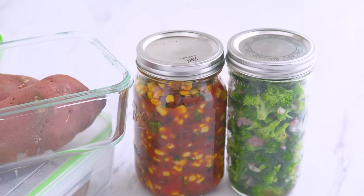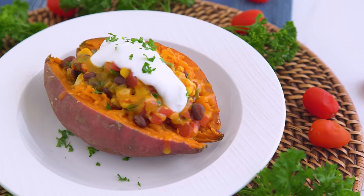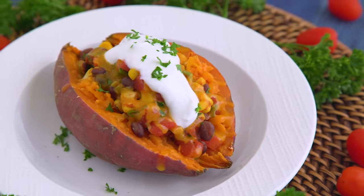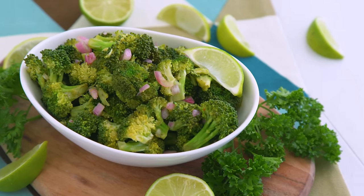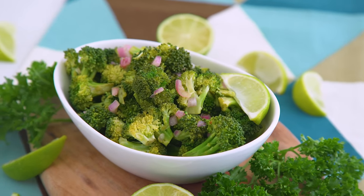That's really all the dinner prep. To serve during the week, I cut the potato and load it up. I can use some of that extra quinoa if I want, as well as the beans, top it with cheese and reheat in the microwave. Top it off with sour cream or Greek yogurt, served with a side of cold broccoli-lime salad. This is like a gourmet meal in the dorm, and it only took a few minutes to throw together!